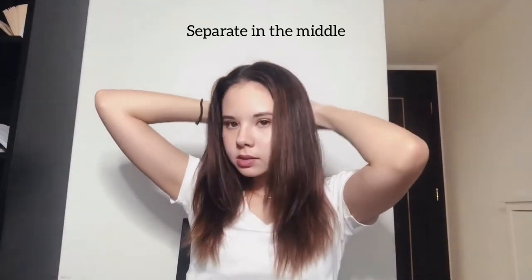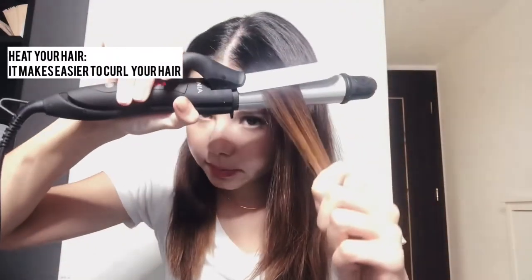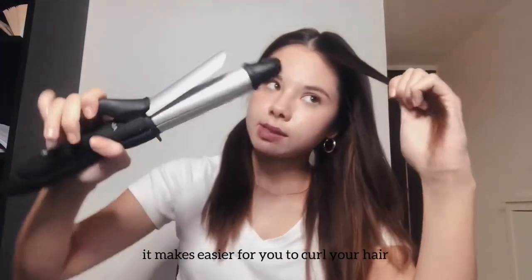Separate your hair in the middle and tie it up. Start curling from the front sections. First heat your hair — heating it makes it easier to curl. Then bring your hair to the middle, clamp it, and curl your hair inward. Bring it in front and curl again, like this.